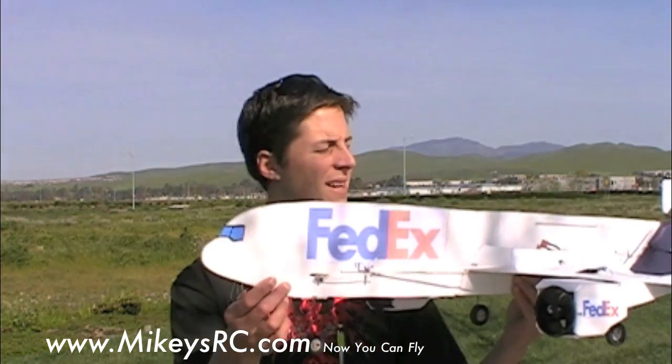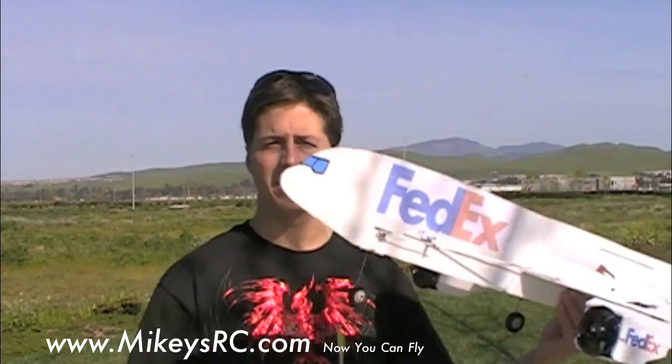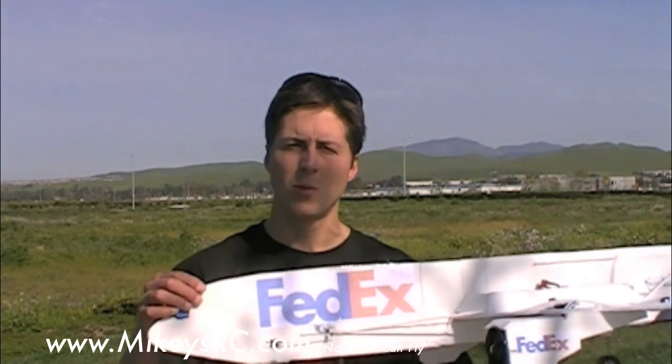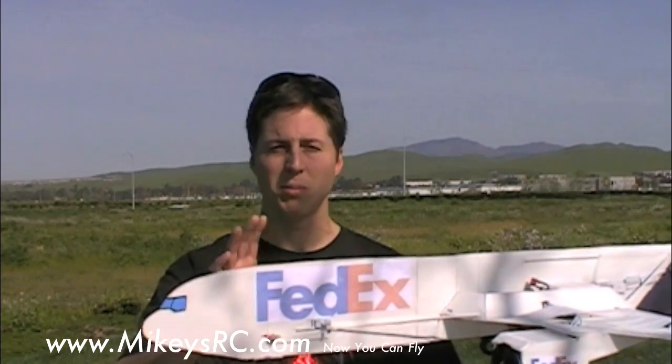It's a twin ducted fan DC-10 jet. Now I did a couple different things on this plane that I normally don't do with my scratch builds. One is I actually put landing gear on it, and that landing gear even has a steerable nose wheel. And the other thing I did was to try and conceal my electronics a little bit to make this more streamlined and just look better overall. A couple other reasons I chose to make this jet: A, I didn't see a lot of regular kits that were like jumbo jets like this, and B, I especially didn't see them being scratch built.